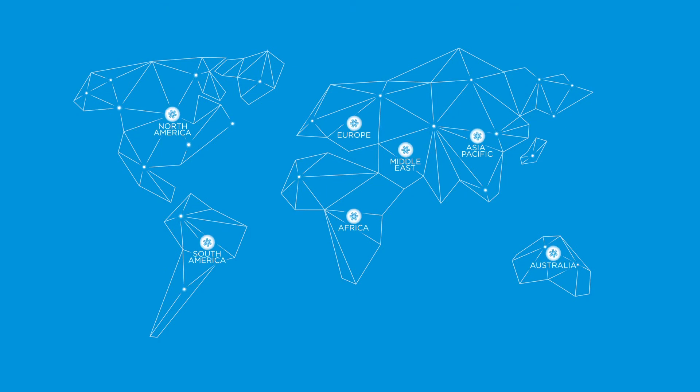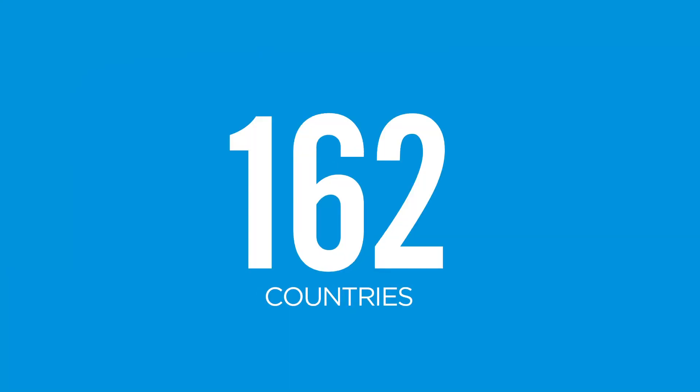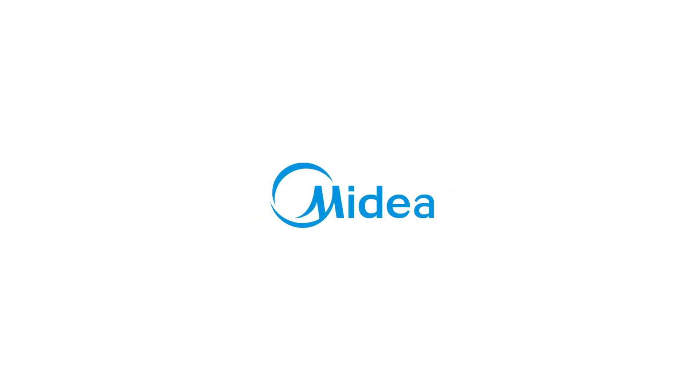MyDEA continues to expand its global operations with the scope of a global brand. Five continents, 162 countries, one mission is Cool Comfort. MyDEA.